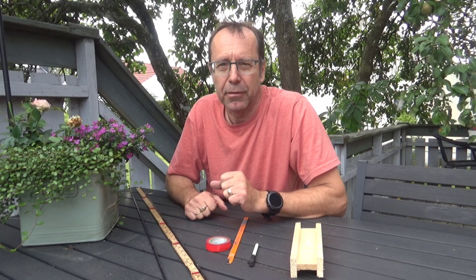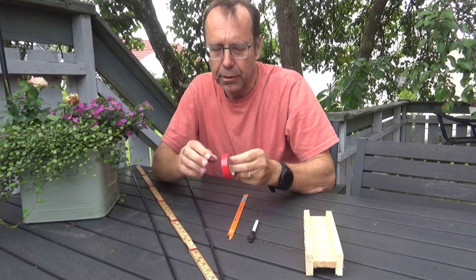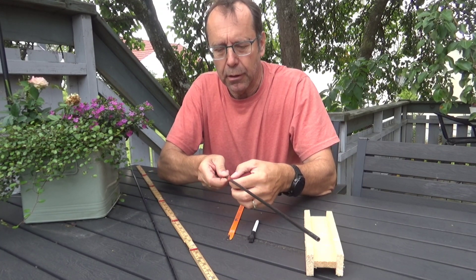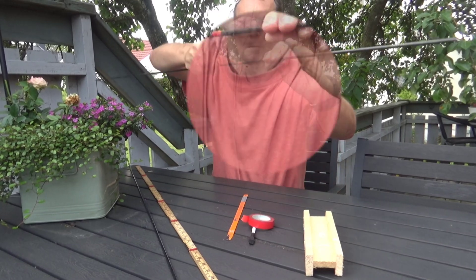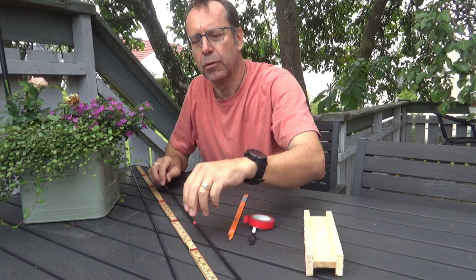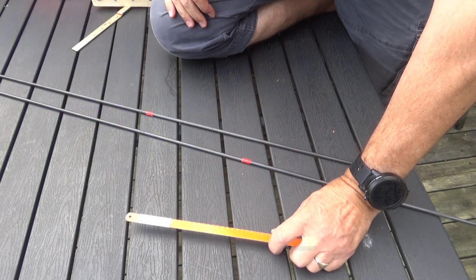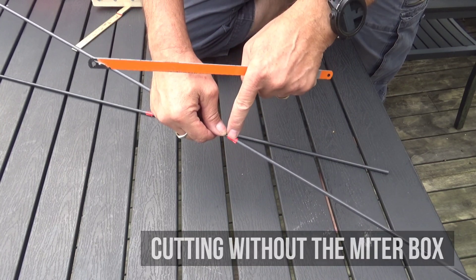Now I've done the measuring, it's about time to cut some carbon fiber. And there are two ways to do this — with or without the meter box. Here's a little tip for you: use electrical tape and tape it at the mark, and use it as a guide when cutting, making things much easier. Here is where to cut, and I will do the same to the other rod.